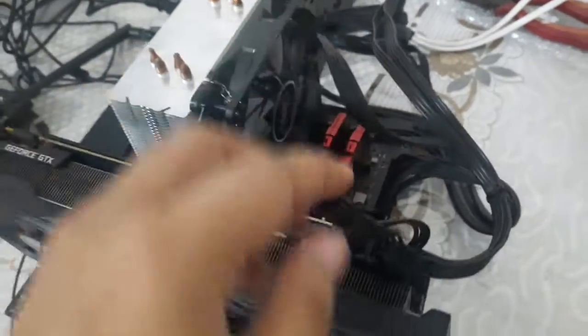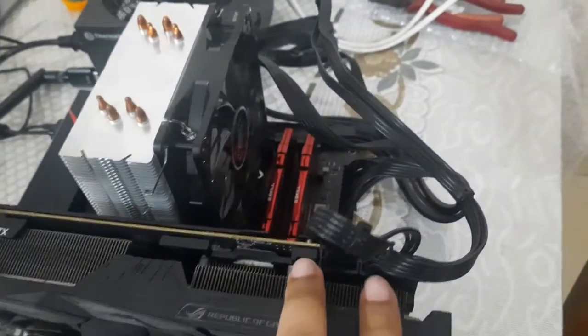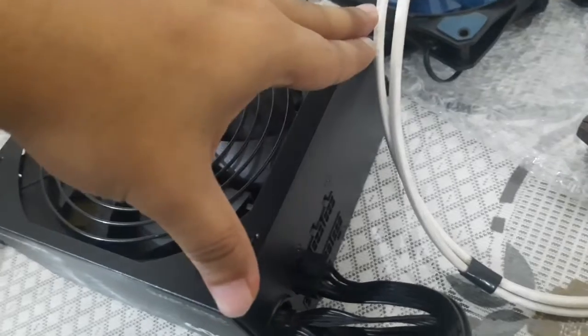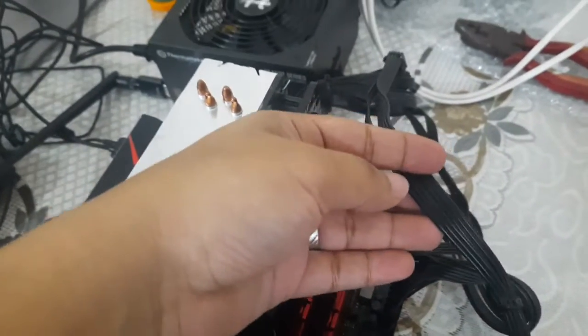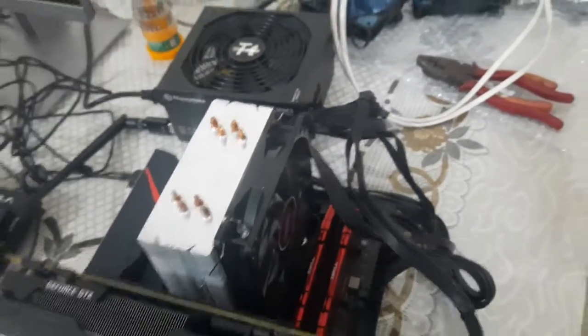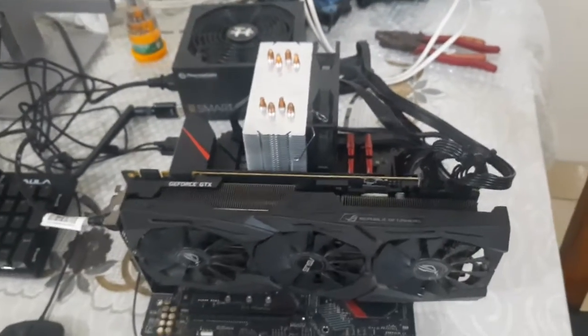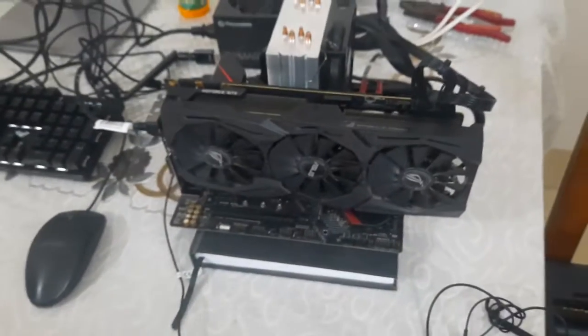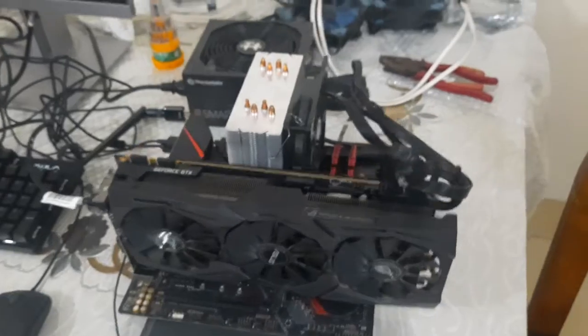What we should do is use two separate cables and connect two cables to the power supply, so that each cable can deliver 150 watts. Two cables will deliver 300 watts. This is a very important thing to keep in mind when you connect a graphics card to your power supply. Thank you.